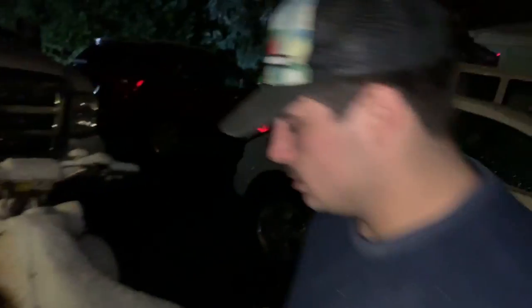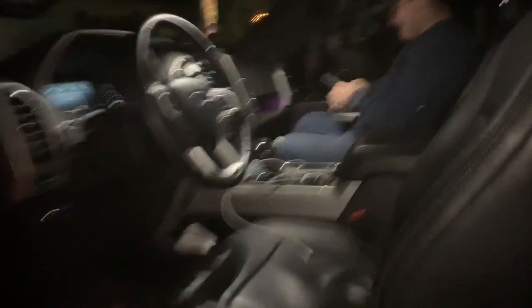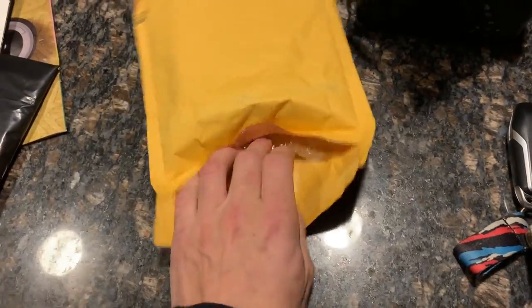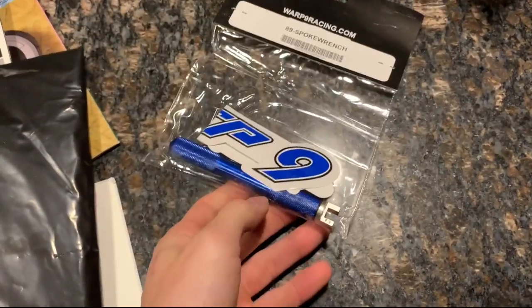Got a little package in the mail - guessing what it is to finish the Alta off. It's a Warp 9 spoke tool. Going to get the hubs all Cerakoted to match the rest of the bike.